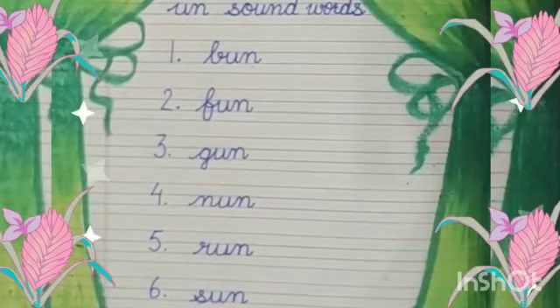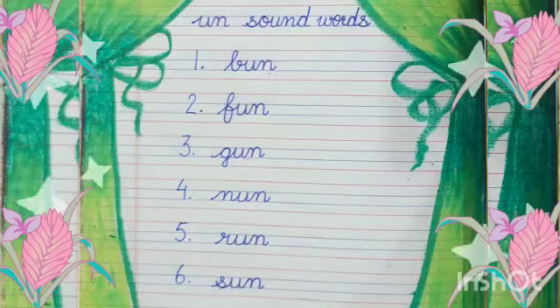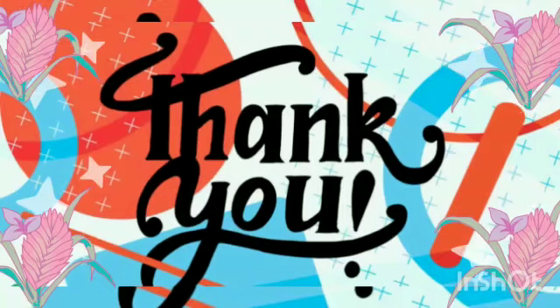Dear kids, now it's your homework to learn and write UN-sound words in your notebook in proper formation. Thank you.